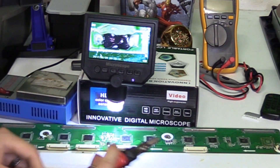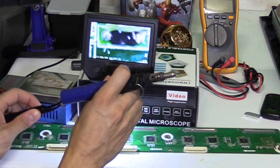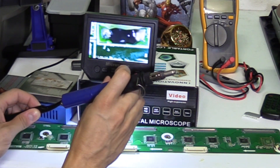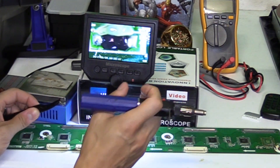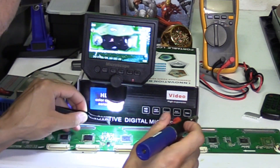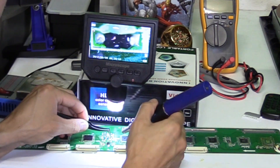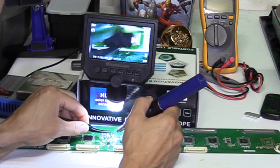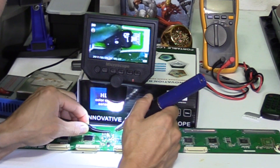I'm going to be using the tweezers. The microscope also has a dial to adjust the focus — hit OK to start recording or you can use the motion recording feature. It also takes 3.6 megapixel pictures onto the SD card, but make sure you get the SD card before buying this digital microscope.